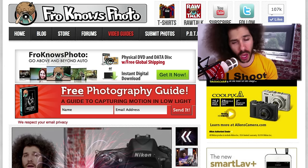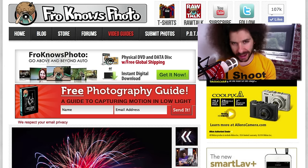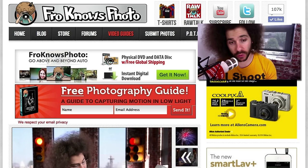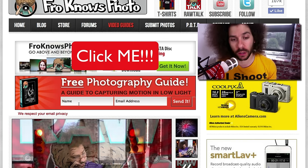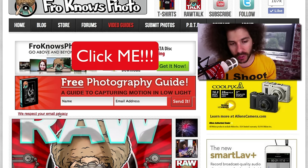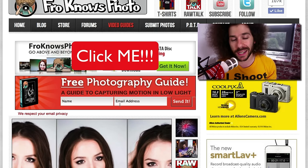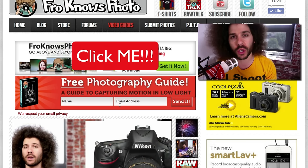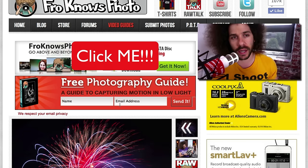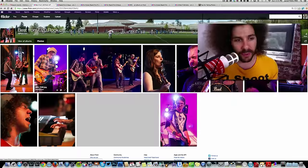Jared Polin, froknowsphoto.com. It's time for another Adoramapix Rapid Fire Critique. But right before we do that, if you haven't signed up for the Fro Knows Photo email list, you can do so in the orange box on screen. Put your name and email address in, hit send, and I'll send you a free guide to capturing motion in low light situations, plus a lot of good information over the first couple weeks after you sign up.